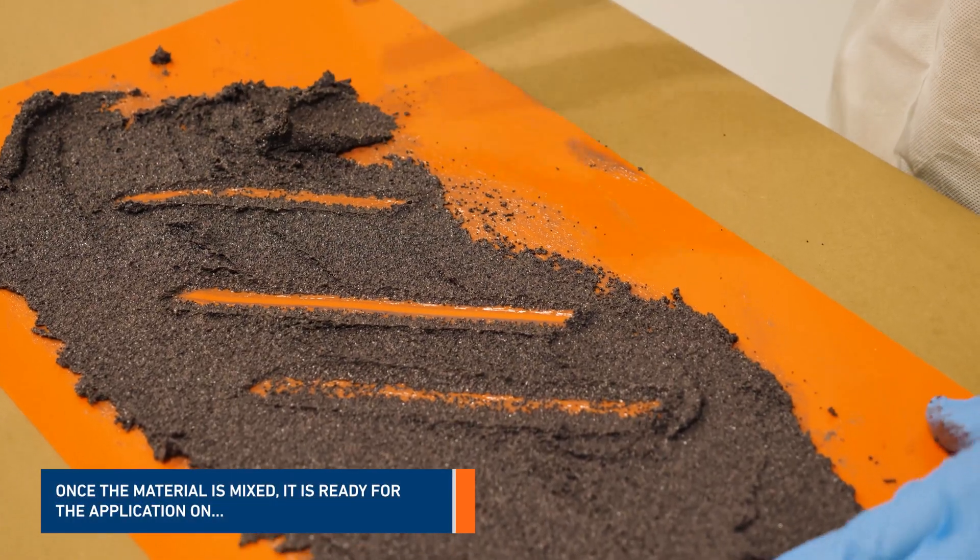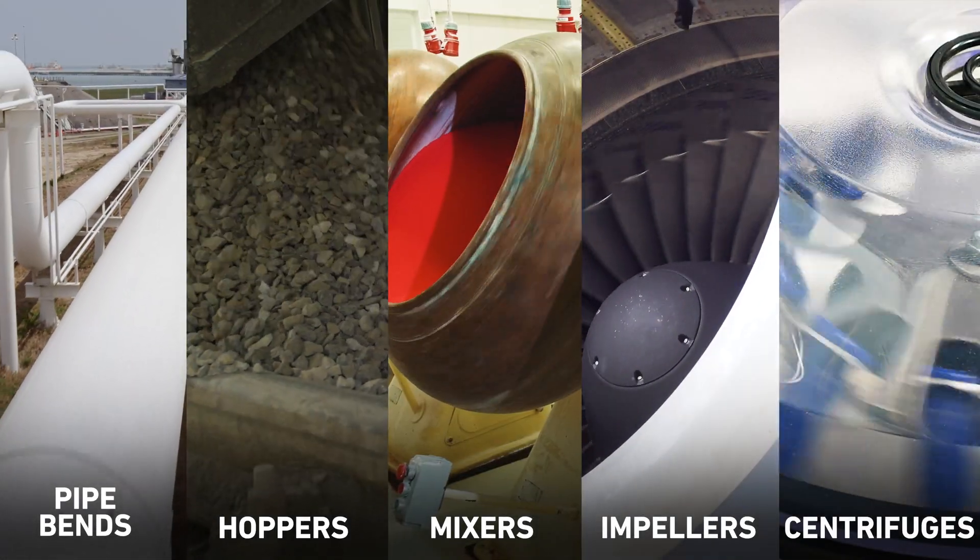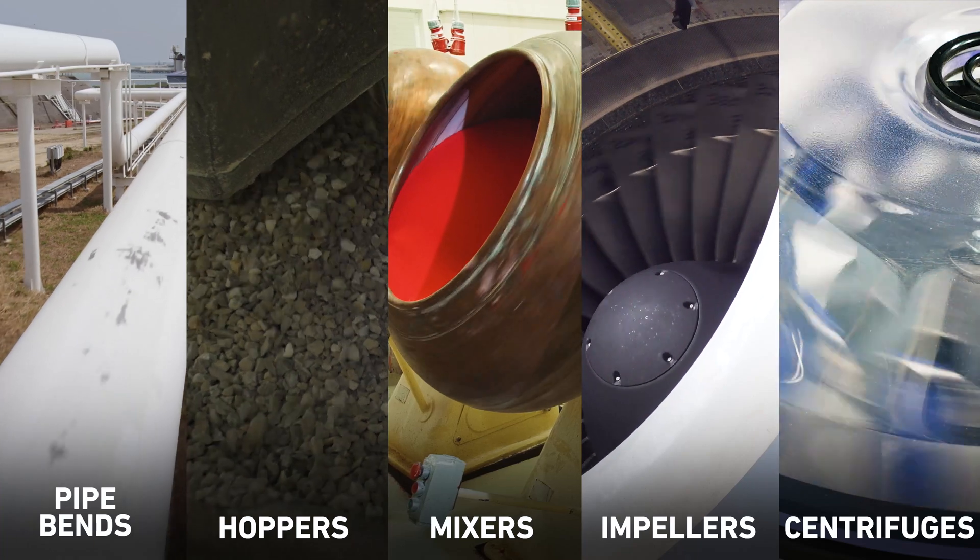Once the material is mixed, it is ready for application on pipe bends, hoppers, mixers, impellers, and centrifuges.